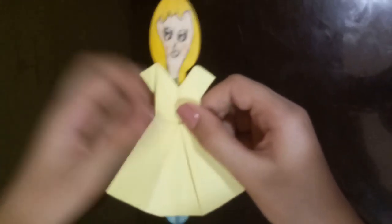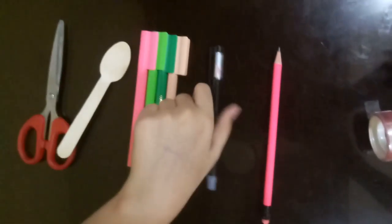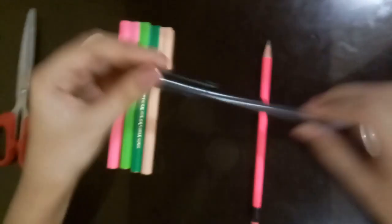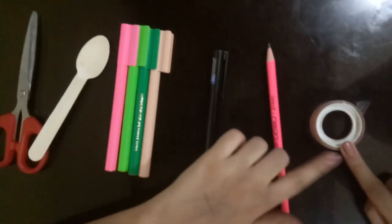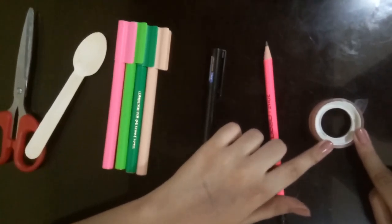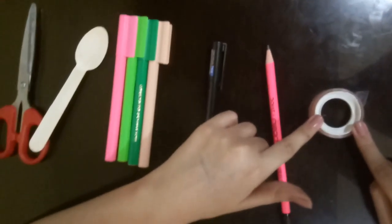These are the materials you will need: scissors, a wooden spoon of course, sketch pins, a black pen, a pencil, and some tape. You'll see why we need the tape later, so make sure you stay tuned to the end of the video.